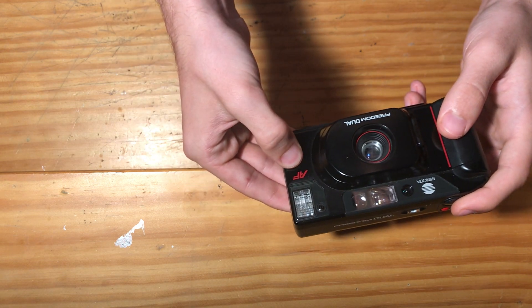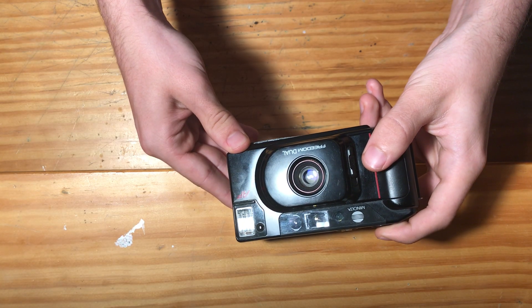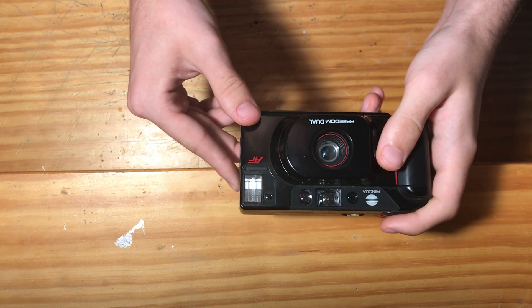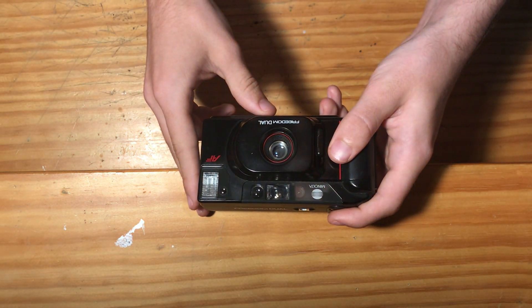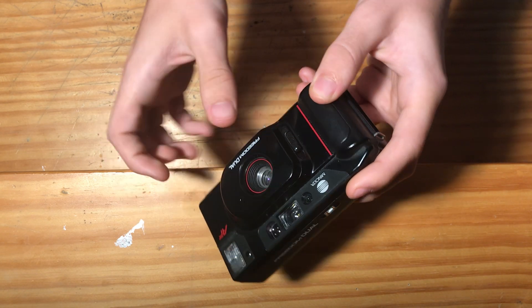This is also equipped with an autofocus motor which will automatically focus the lens. The flash is also automatic and there is no way to turn the flash off, so you did see the flash fire. If I turn this light off again you can see it flash clearer. The flash capacitor is working correctly and the lens is opening up and moving out to autofocus the camera.